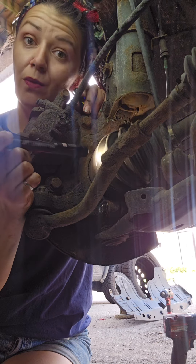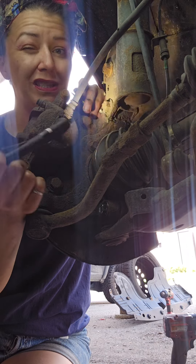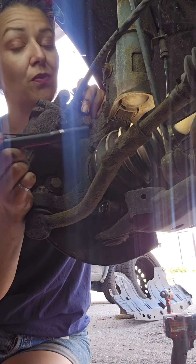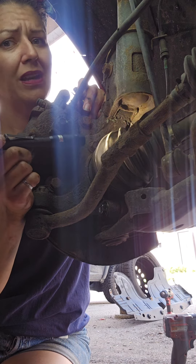So if this boot cracks, a mechanic will likely suggest that you need to replace it. Over time these will make noise if the boot cracks and the grease leaks out. Sometimes these can go without the cracking though.